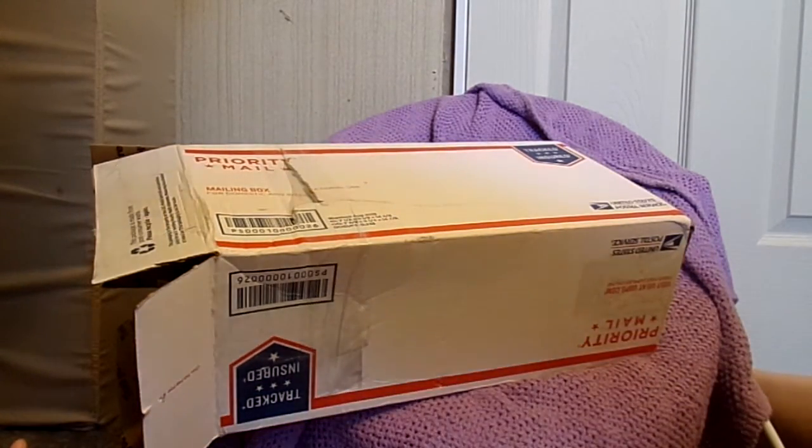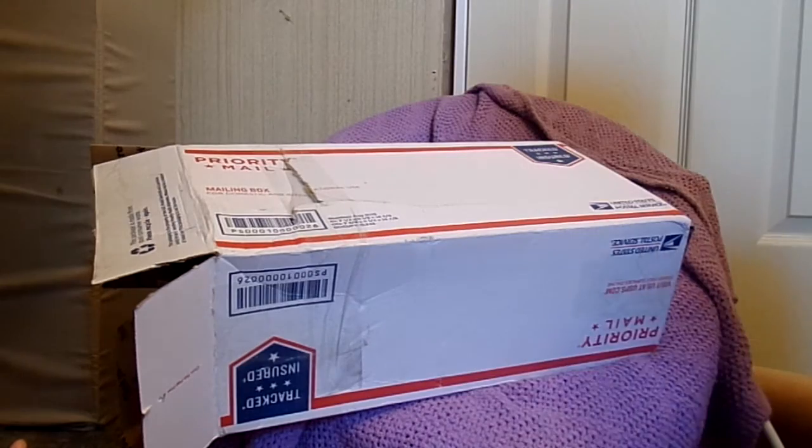Hi everyone, it's Hattie and today I have a Bountiful Baby box opening. I'm really excited to do this. I'm gonna pull the box over here and then just open things up and show you how to open the box.